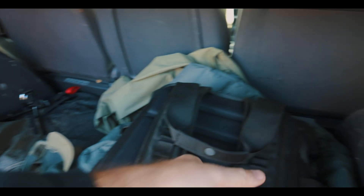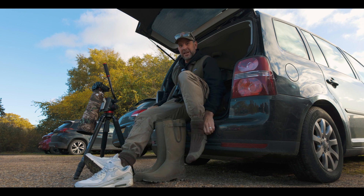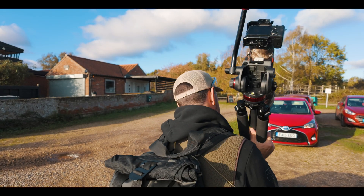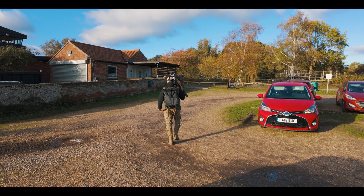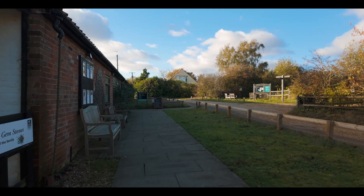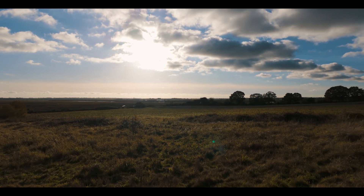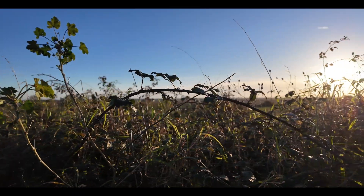I've just been lent a thermal scope from the good people at Zeiss. I've got it for a couple of weeks just to test it out and see what it's like, so I thought I'd bring it down here, switch it on, give it a go. I'm super passionate about photography and always on the lookout for ways to enhance my spotting capabilities — so this could be right up my street.